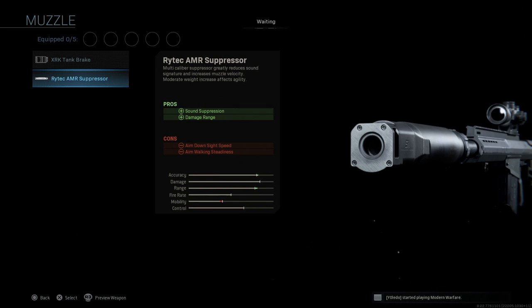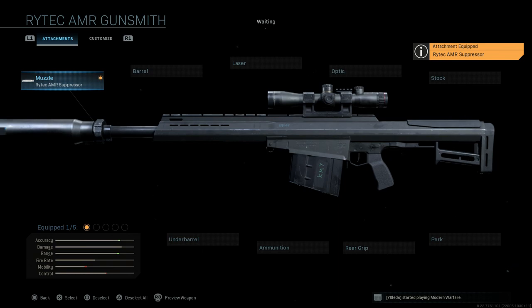As the description says, it's a multi-caliber suppressor that greatly reduces sound signature and increases muzzle velocity, with moderate weight increase affecting agility. This is the exact same type of suppressor used on the prototype — it's called a QDL suppressor. You'll see it on the XM 107s and Barrett M82s as well. Go ahead and select that.